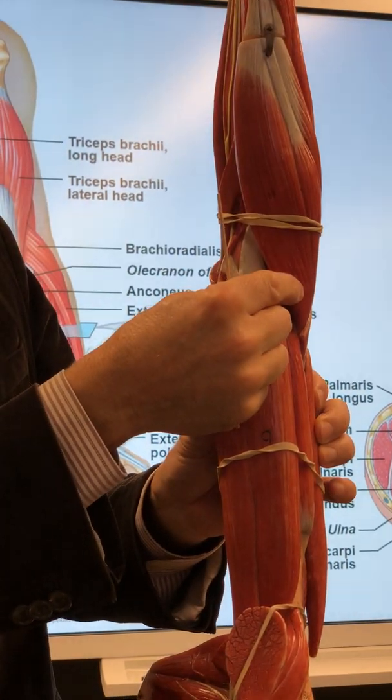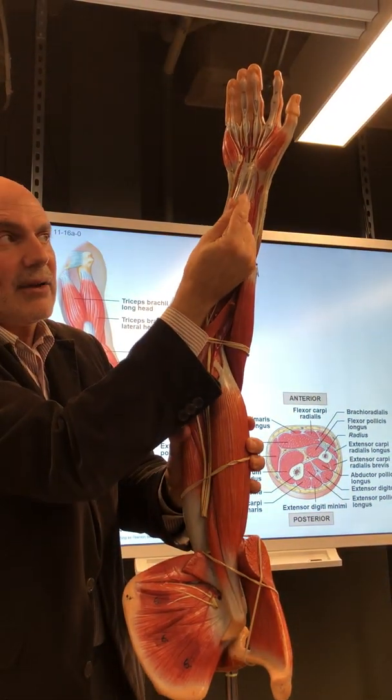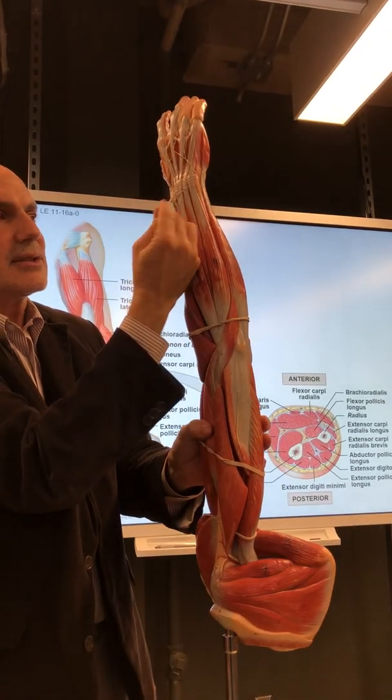Brachioradialis — back to the beginning. Flexor retinaculum: area of the carpal tunnel as we discussed. Extensor retinaculum.